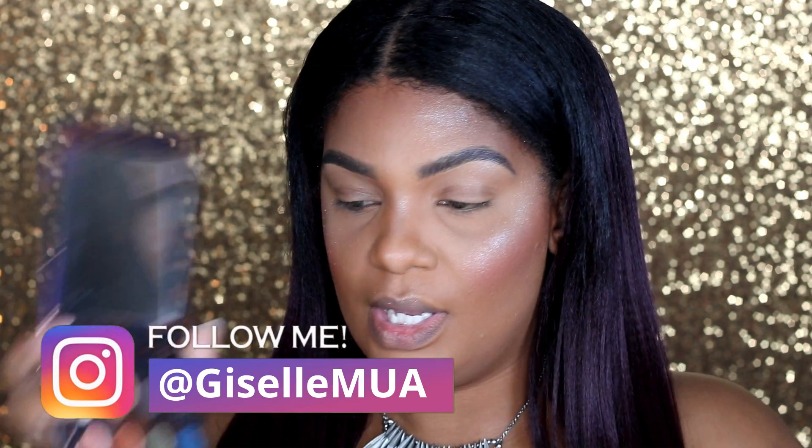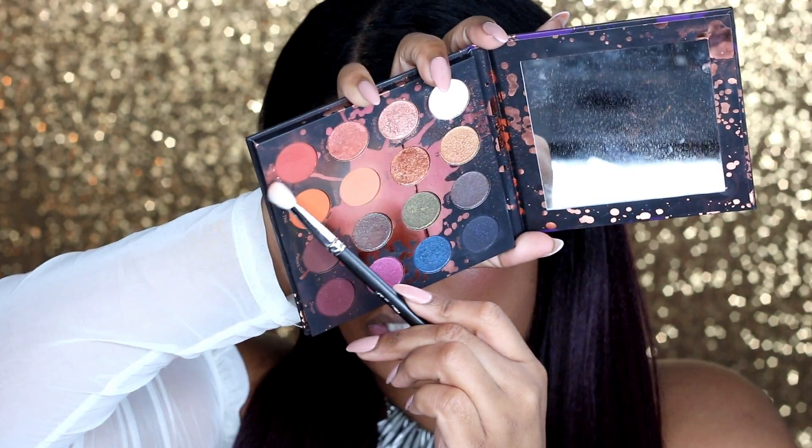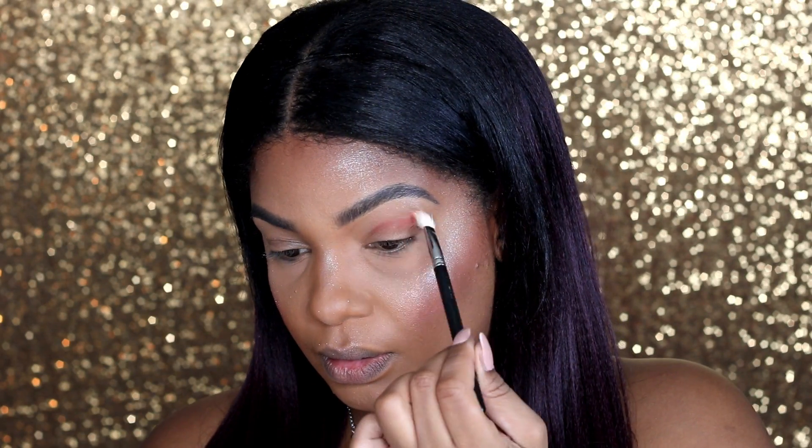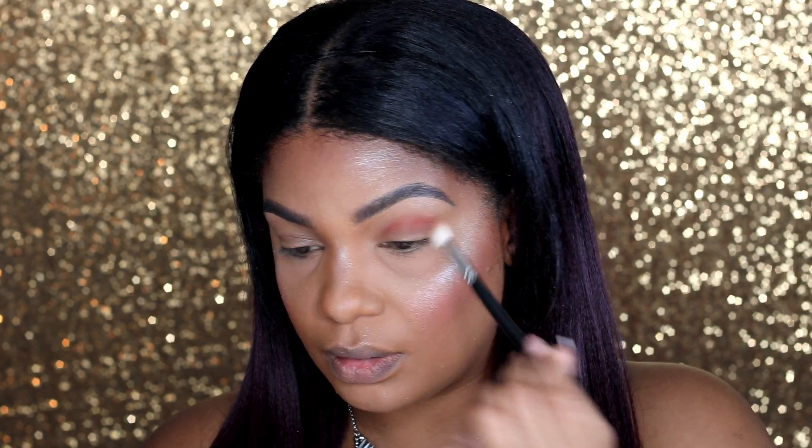So I'm going to do my eyes. I'm going to go in with the Perception palette from Makeup Shayla and Colourpop. And I'm going to use Revenge, which is this darker orange-red, whatever this is right here. And I'm going to put this all over my crease. I'm using a 217 from MAC.